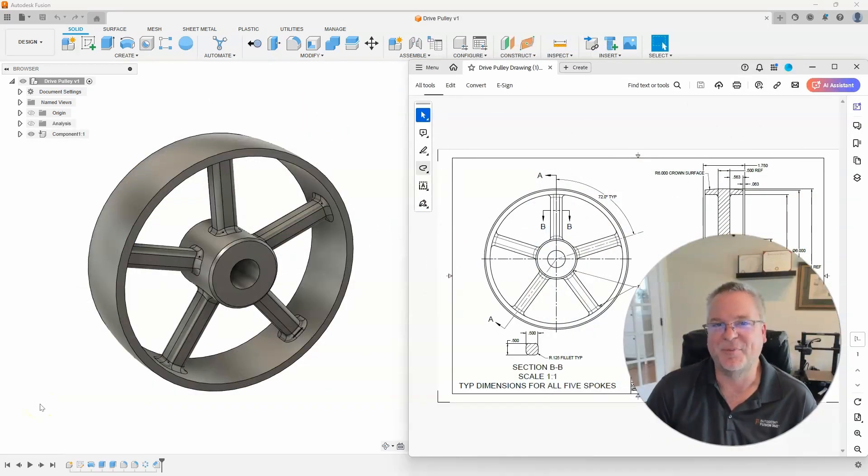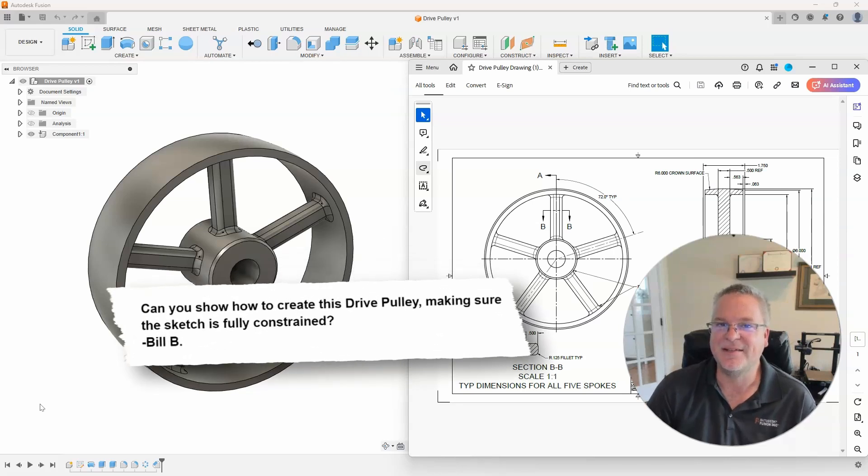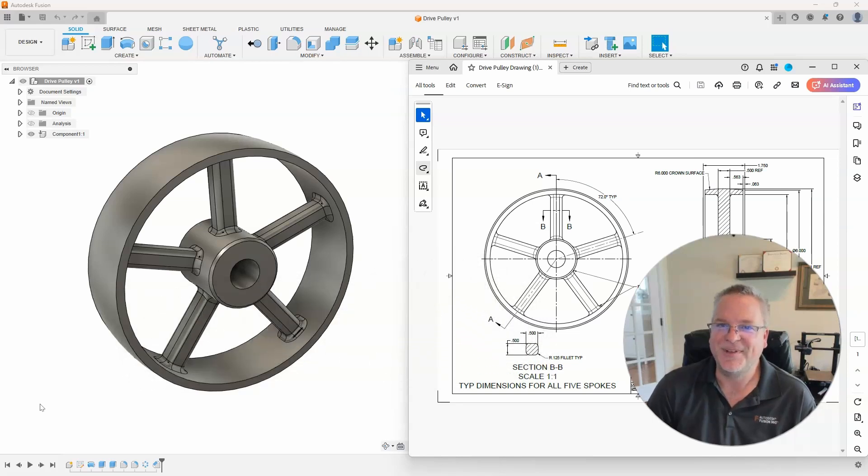In this episode of Banter with Brad, the question came in from Bill B. He said: I always have problems fully constraining my sketches. Can you show how you would create this drive pulley, making sure that the sketch is fully constrained? So yes, let's take a look at how to do this.